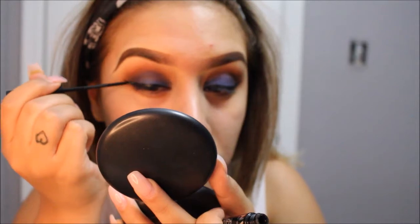Before applying my foundation, I like to prime my face. I am using the Nivea Men Sensitive Post Shave Balm.